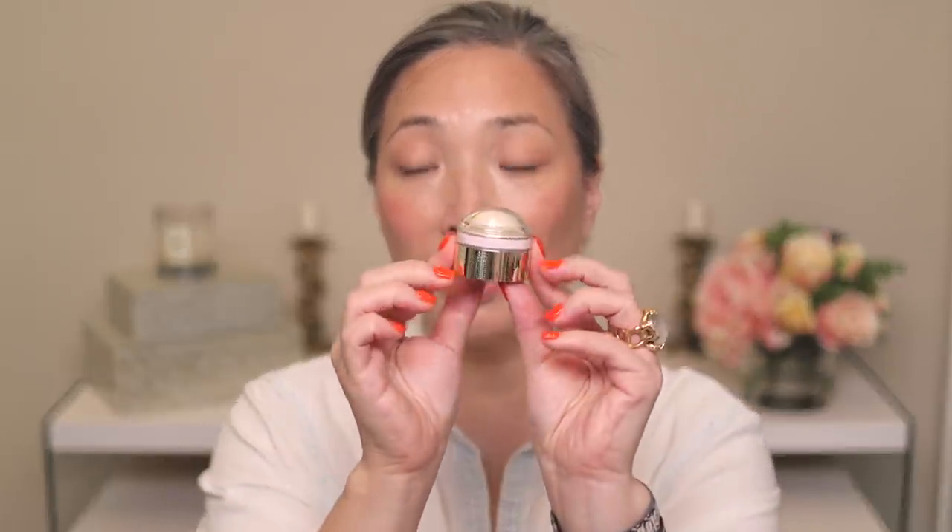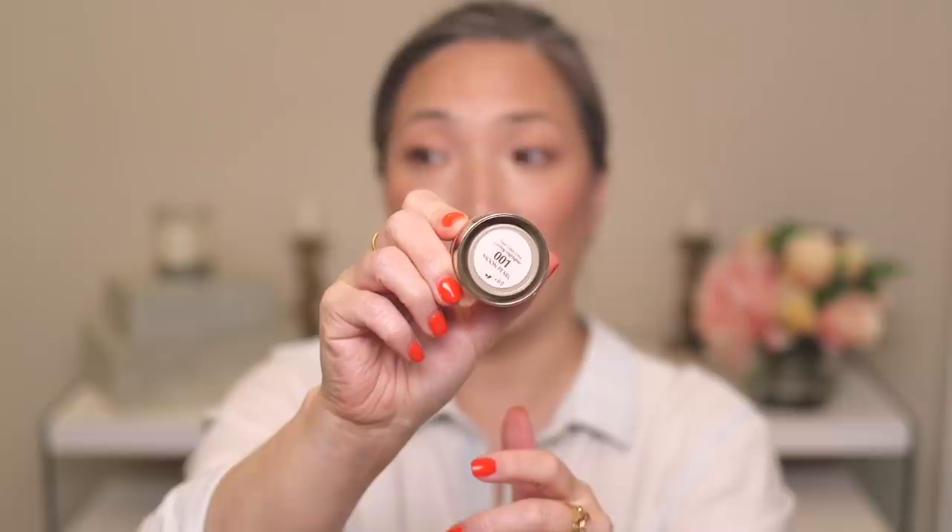The first things I want to show you are these Estée Lauder bubble highlighters — they're called the Pure Color Love Cooling Highlighter. I mentioned these in my last 'Will I Buy It' video. I purchased two shades: 001 Moon Pearl and 002 Sultry Shine. This is all plastic packaging and the shade name is on the bottom. These are just like the Chantecaille bubble blushes or the Guerlain Meteorites bubble blushes that came out last summer. They even have a similar plastic top you should keep, as it keeps the product moist. Here is Moon Pearl — it definitely feels very cooling and looks very nice.